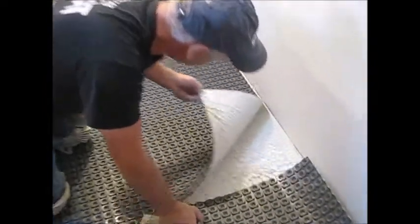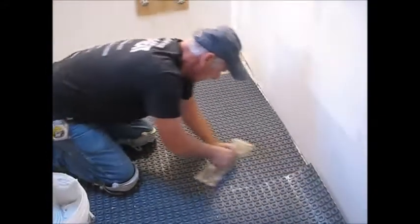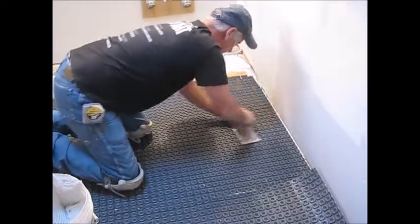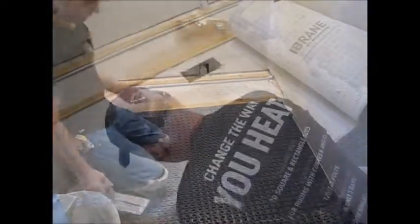Every once in a while I'll just pull back and look at that coverage — very nice. I'll just continue with the rest of the floor.